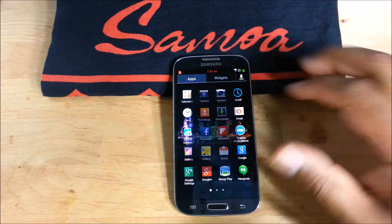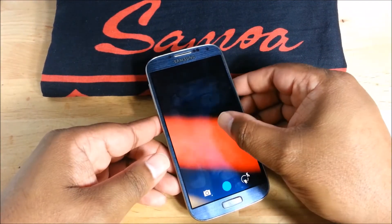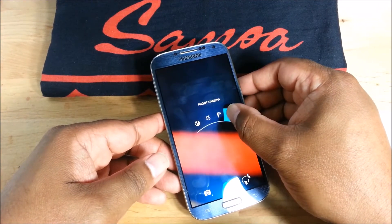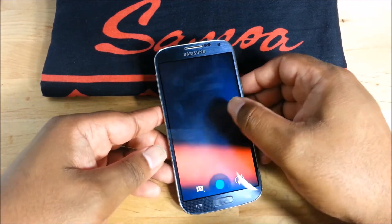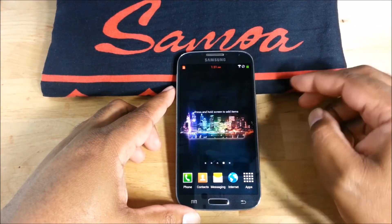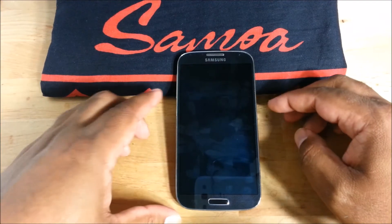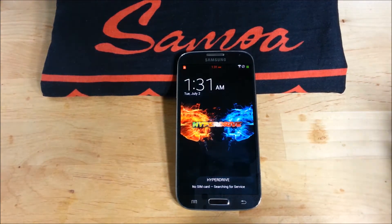I highly recommend you download this. Here's the new camera. You see — before I had the circle, now they have it so you can do that. That's a pretty cool new camera. You can see the wallpaper there which is really cool. Let me show you the lock screen. Yeah, that's cool — I like that wallpaper.